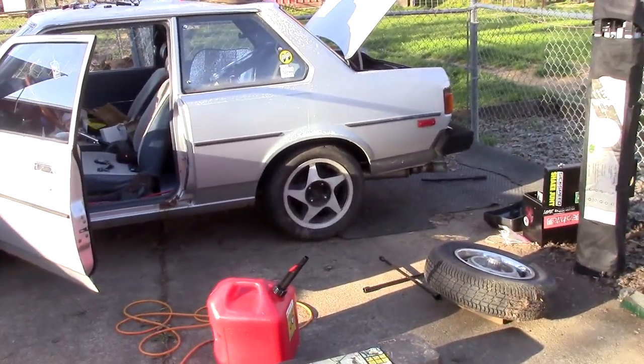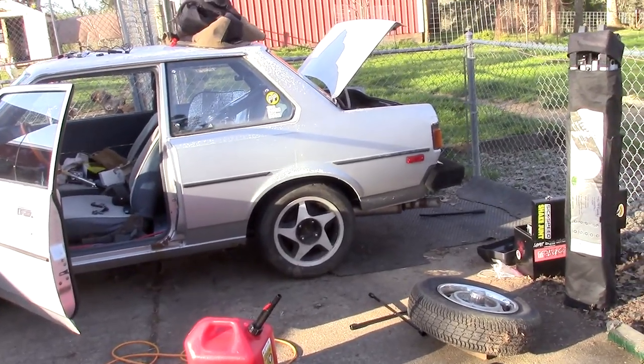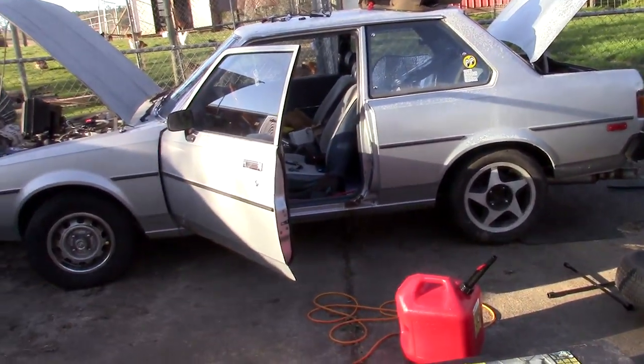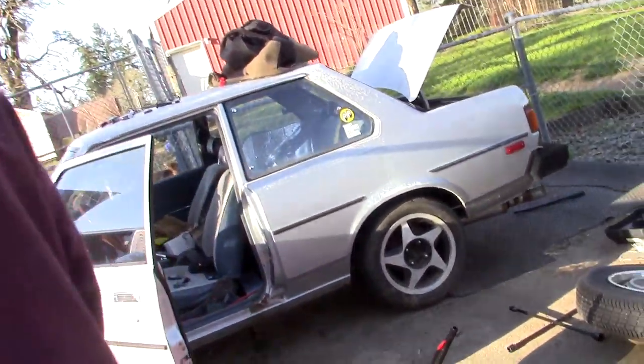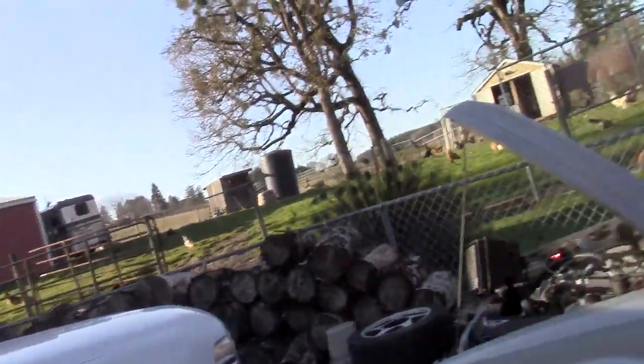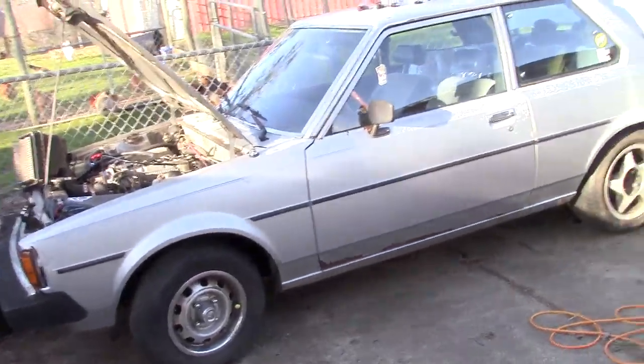I don't have my license or anything, but soon I'm going to try and get my permit done so I have that out of the way, so then I can start cruising. And then hopefully maybe sometime this summer I might get my license. That's what I say every summer since 16.